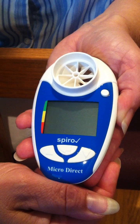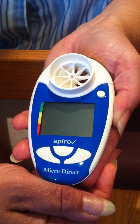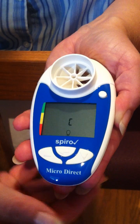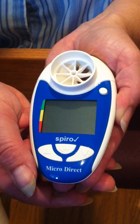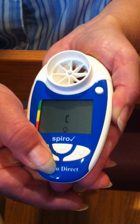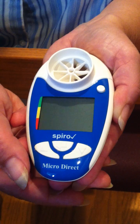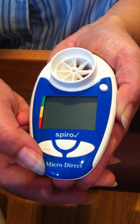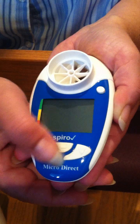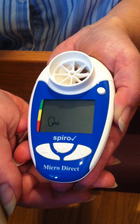Finally, select the person's ethnic origin by pressing the up or down arrow key and when the correct ethnic origin is displayed, press the enter button. C is for Caucasian, AA is for African American, and HA is for Hispanic. Please note you should enter a person of Asian descent as a Caucasian.